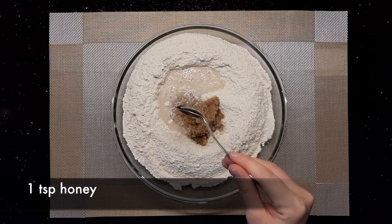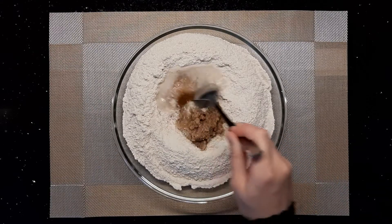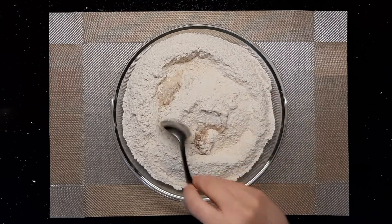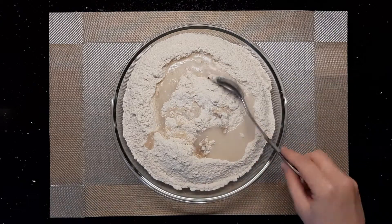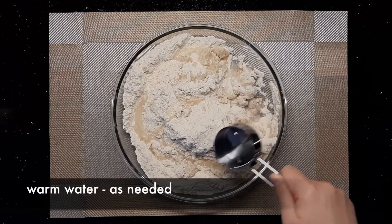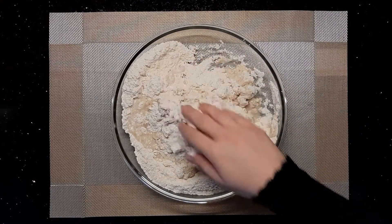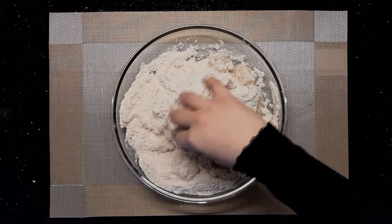Add one teaspoon of honey and some warm water, then start mixing the ingredients with a spatula. You may need to add a little more water as you start kneading with your hand. Keep kneading until you have a smooth dough.